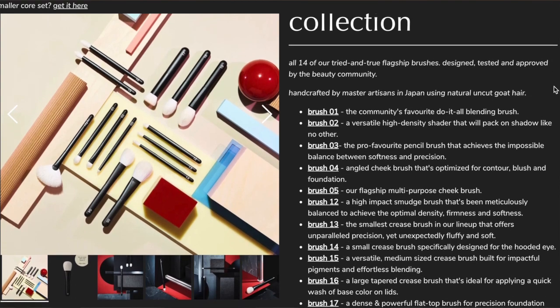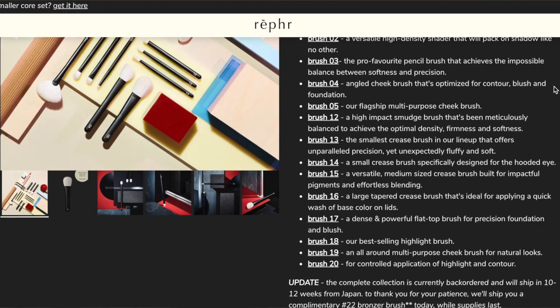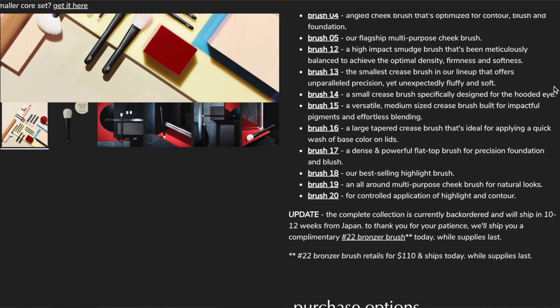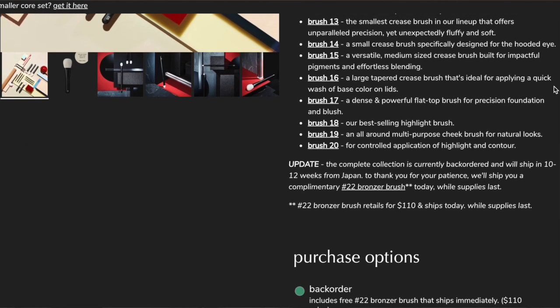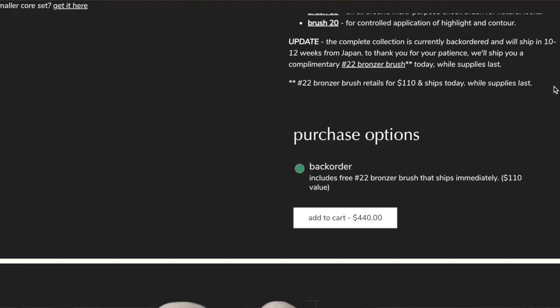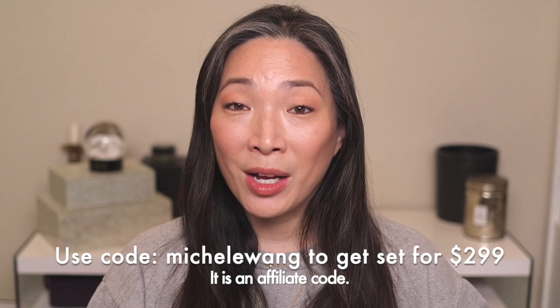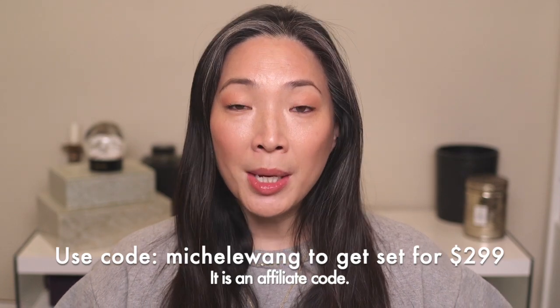Their complete set is a set of their makeup brushes — I believe there are 14 brushes, eye and face brushes included in the complete set. They'll come with the matte black handle with the Reffer label and an indication of which brush it is. Again, they're all undyed goat hair and that set goes for $440. But if you use my code, you'll get the complete set for $299.